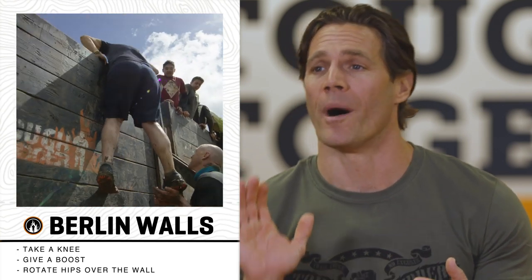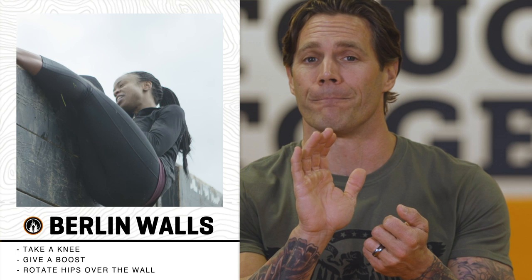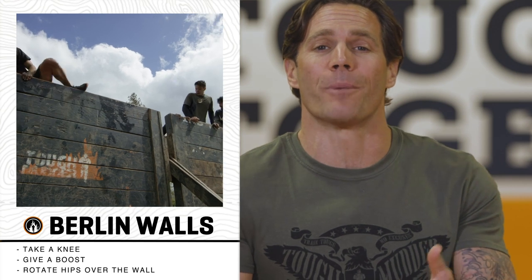The second piece is give them a boost. Grab them by the butt and push them over, or grab them by the foot and push them up and over. Now you're at the top. Press up and over, rotating your body so that your hips move all the way over the top of the wall.